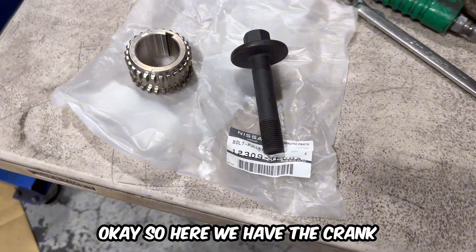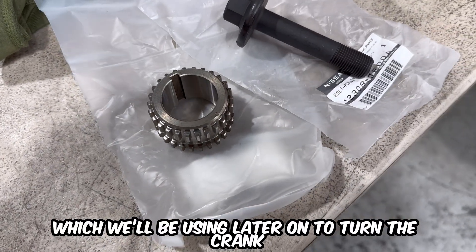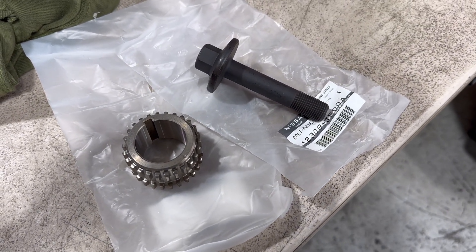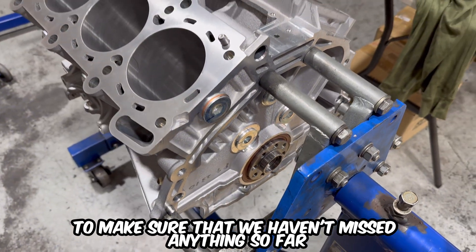Here we have the crank sprocket and the harmonic balancer bolt which we'll be using later on to turn the crank. Just double checking everything on the block to make sure that we haven't missed anything so far.